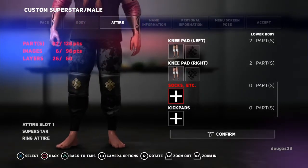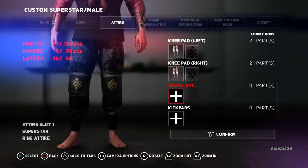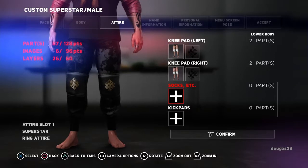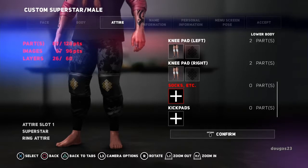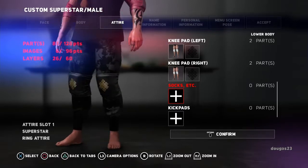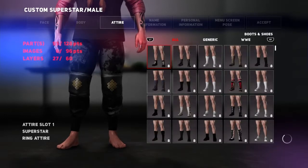Now if you're going to put — if you have like a tight, or the trunks, or the shorter pants that only come down to knees like shorts, or different kind of tights, the socks will show up. But for this guy, since I'm going to be putting boots on him, I'm not going to choose the socks because again it adds more to the parts. You can see I'm up to 87 out of 128 up there on the upper left. Kick pads — I'm not going to mess with those on this guy. So we're going to go straight to the boots.